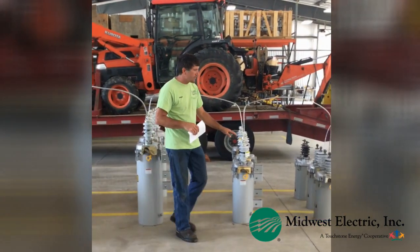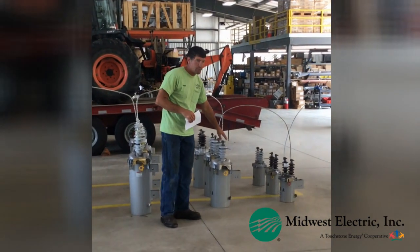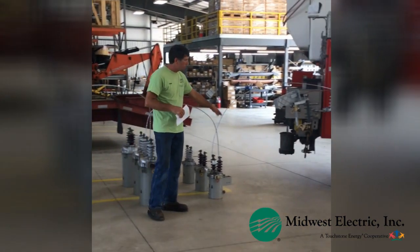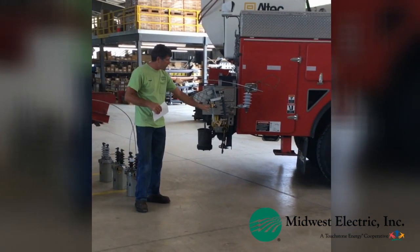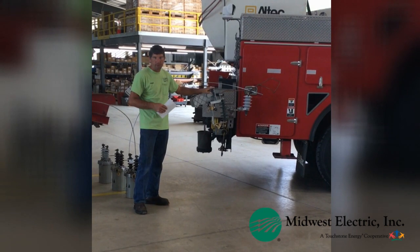And then as you go down the line, this device will have about 70 people on it. And then as you go down even further, there's about 45, then 20. And then this is a fuse, and it serves about a single person or up to about 15 people.